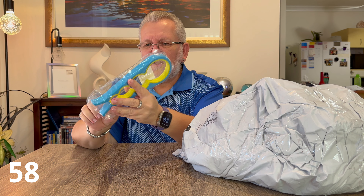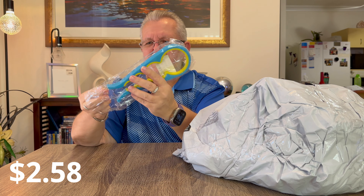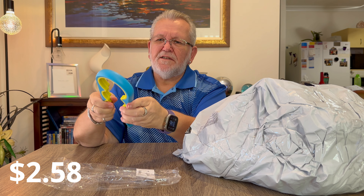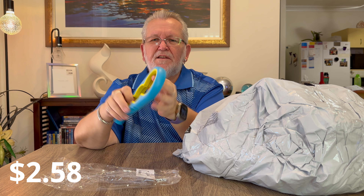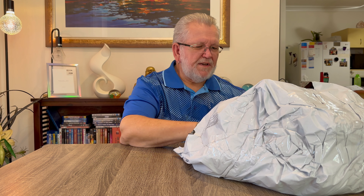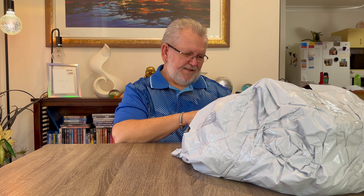Next item was a jar opener. I'm always having trouble opening jars so I got one of these. It just expands so you can use it on multiple different sizes - put it over the jar, hold it tight and it'll help you open it.